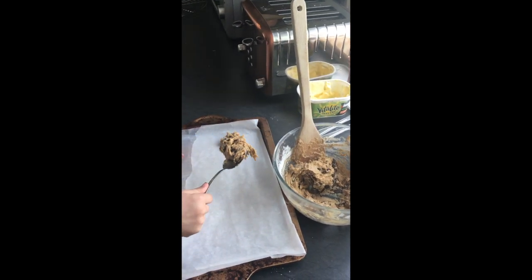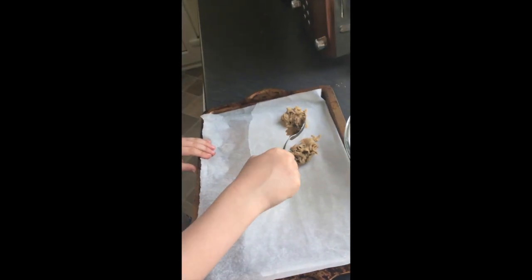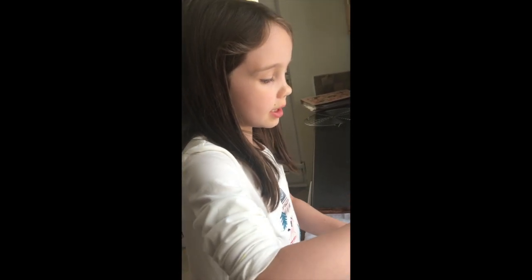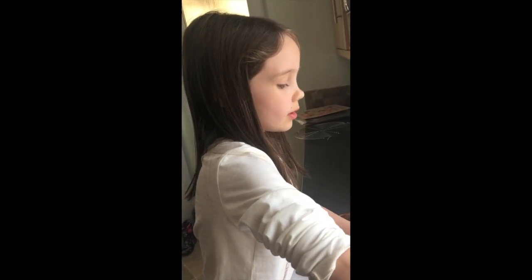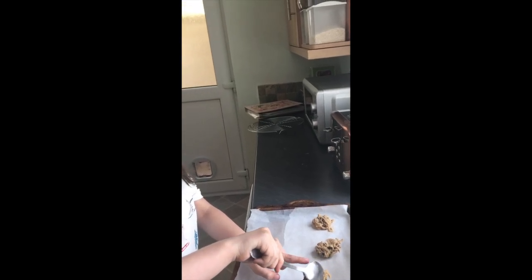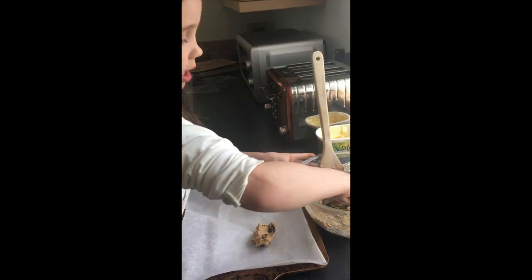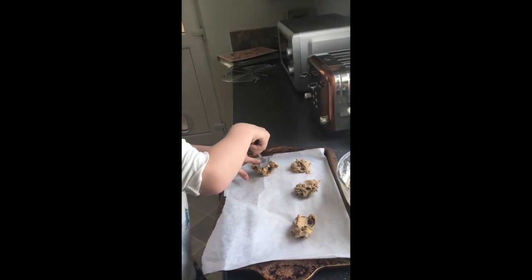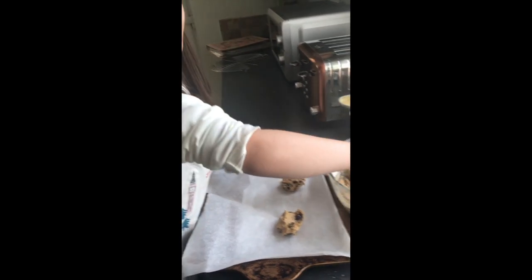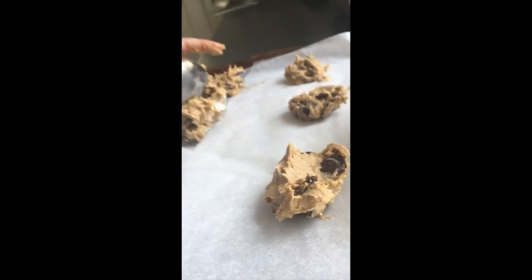What are we doing now, Florence? We're putting the dough onto the tray. And why do we have to leave a gap in between the cookies? So they don't stick together. What happens in the oven? They get bigger. And if you put them too close, they'll squish together and stick. But if they do stick together when you take them out, you can just carefully break them apart.